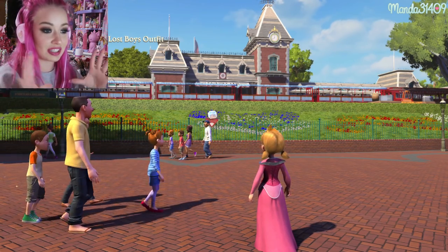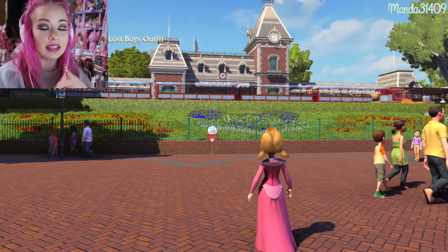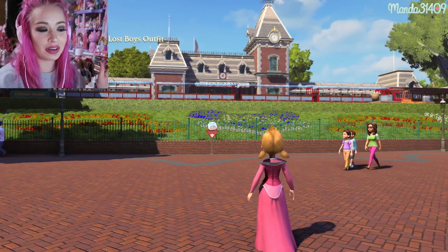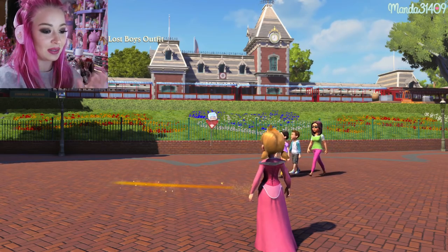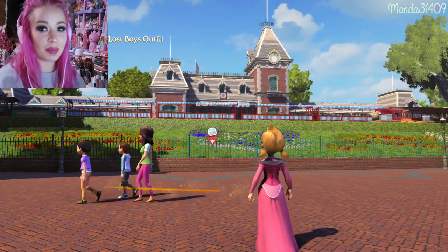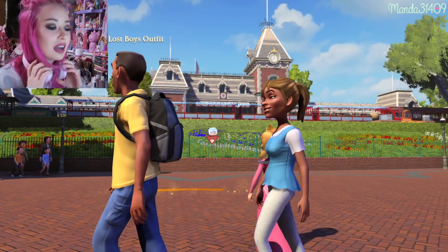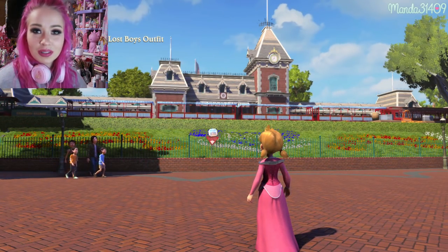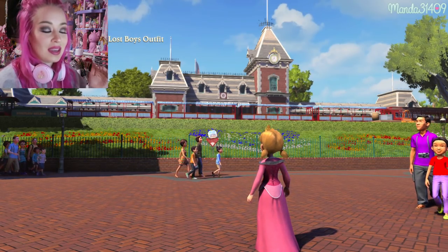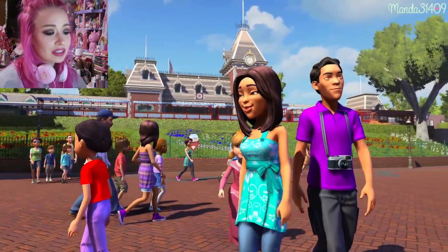Disneyland Adventures is available for the Xbox 360 with Kinect, the Xbox One, and it was on the Microsoft Store for my laptop, so I downloaded it for $20. My character has a little Aurora outfit on. The purpose of this video is to just run around the park virtually — I'm not going to play any of the mini-games — I just want to show you guys how cool this game is.